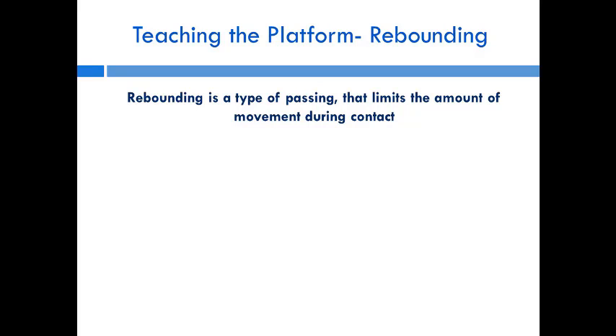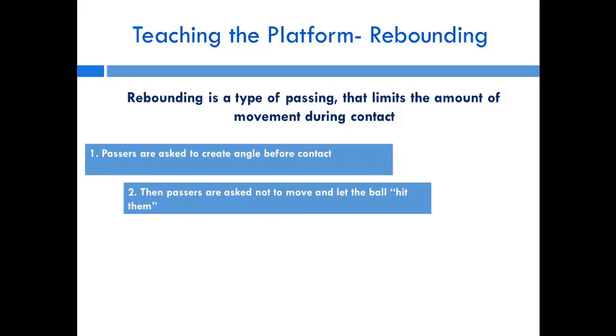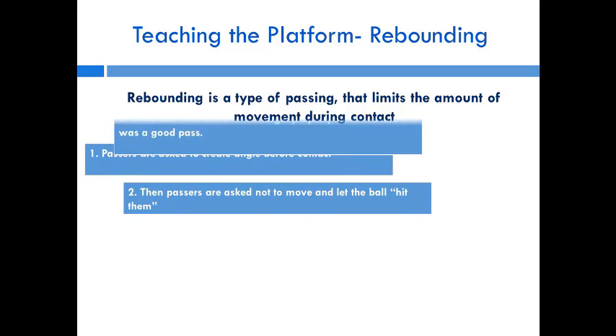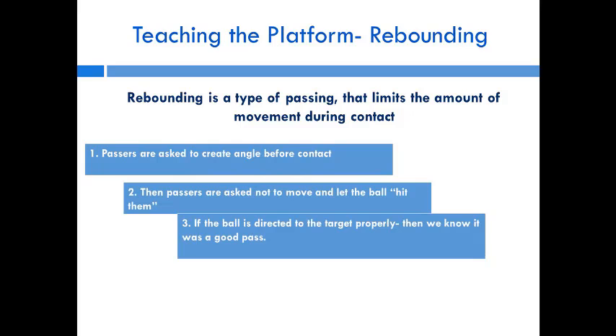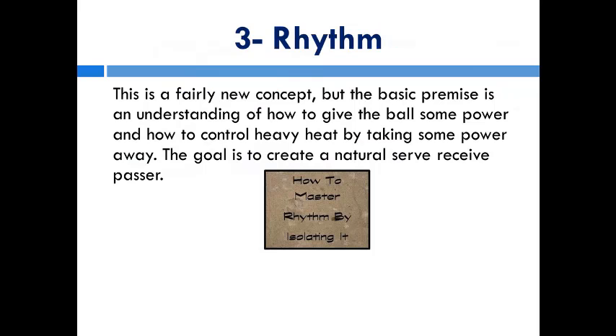We call this teaching approach 'rebounding' — it limits movement during contact. We don't care about the pass, we just care that your platform isn't moving. First, passers are asked to create their angles before contact. Then passers are asked not to move and basically let the ball hit them. Once your angles are created and your feet are moved, the ball hits you. If the ball goes the right direction, it was a good pass; if it shanks off the wrong way, it was a bad angle. These balls don't have a ton of energy, so we're focused on whether the ball is directed correctly.